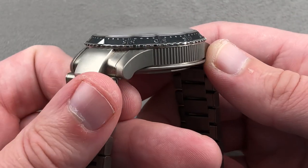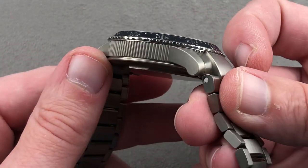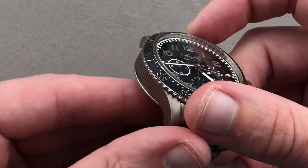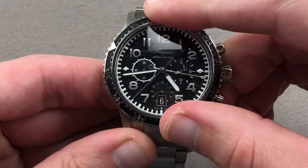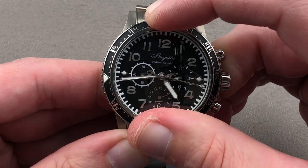Rolling back to the case, you can see the conforming end link profiles at the end of the bracelet. It has the characteristic Breguet coined case flank, which while slightly dress watch oriented, nevertheless works on this watch as it's been a longtime styling cue of the Type 20, 21, and 22 families. The bezel is a combination of black and high polish, and it is bi-directional — you can line it up with the minute hand for an impromptu zero to 60 minute count-up timer.